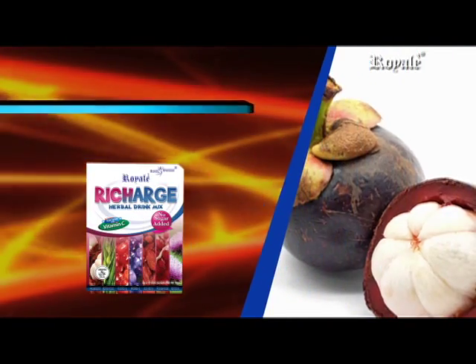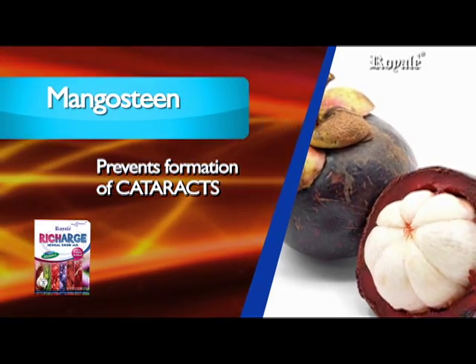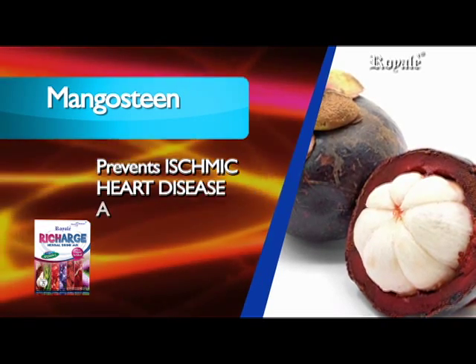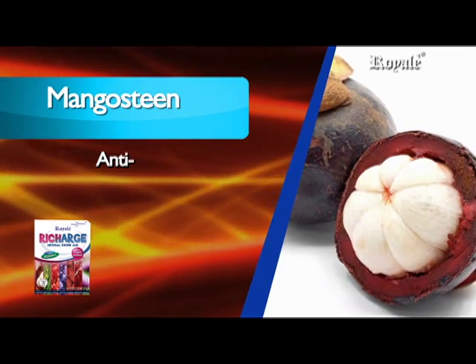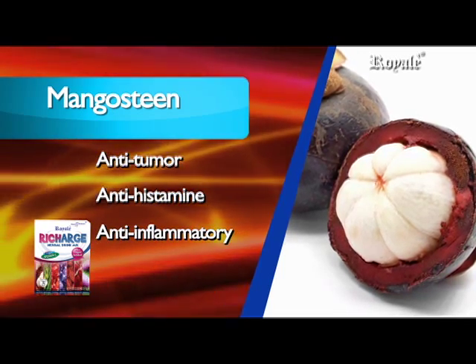Its main ingredients are mangosteen, which prevents formation of cataracts, is anti-fatigue, anti-glaucoma, prevents ischemic heart disease and hypertension, and has antioxidant, antibacterial, anti-fungal, anti-tumor, anti-histamine, and anti-inflammatory properties.